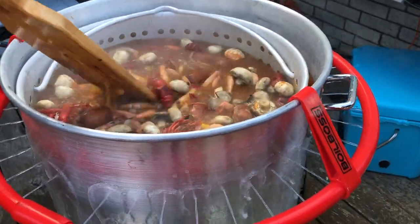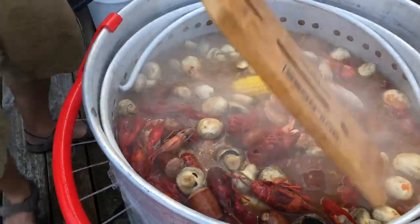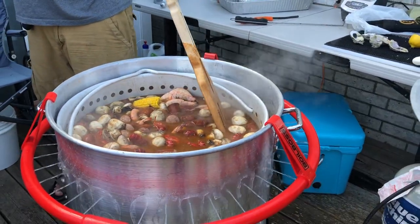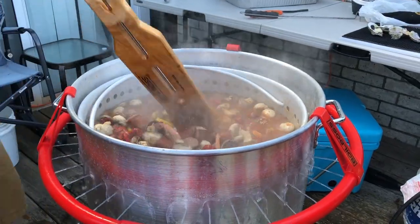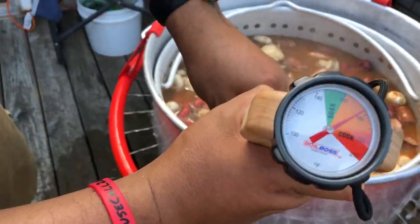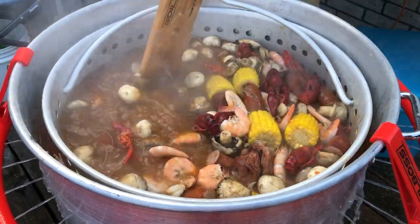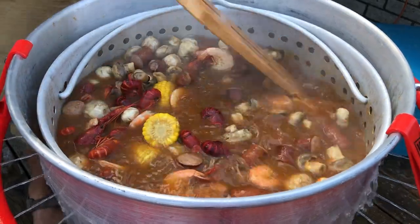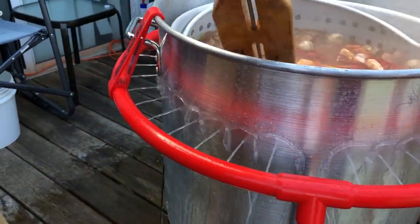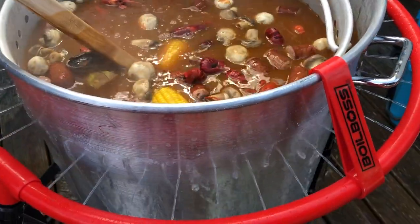Get everything mixed up in there. Y'all don't know about these mushrooms — they're going to soak up all this good flavor. The water from the cooling ring is not coming into the pot, it's just keeping the outside cool. We're dealing with some technical difficulties with family around, but let's get this stirred up and see where it's at. You got to keep agitating — get it mixed up so that cool water can hit the sides. You can already see the temperature starting to fall — that's what you want.